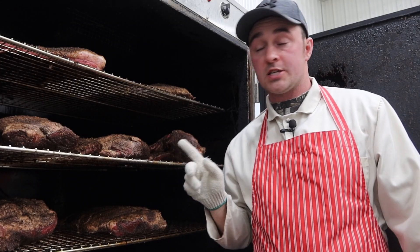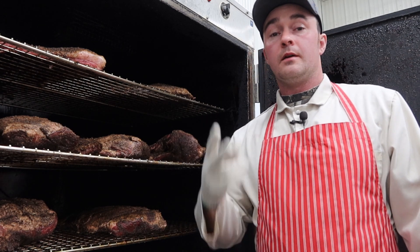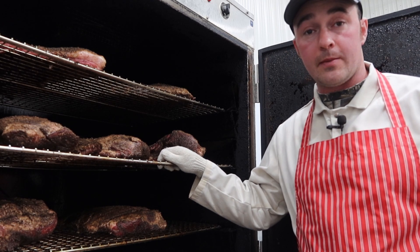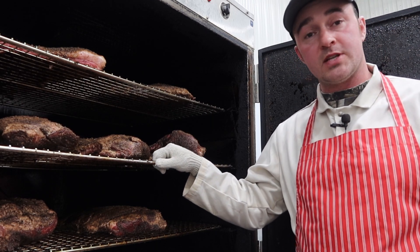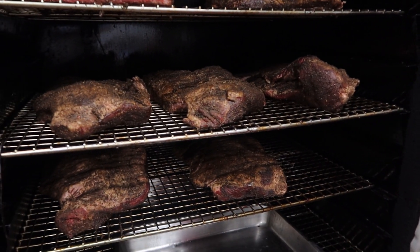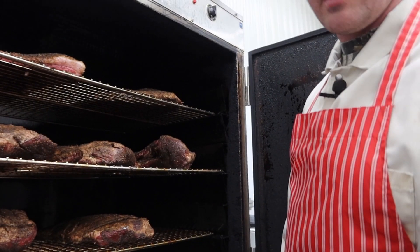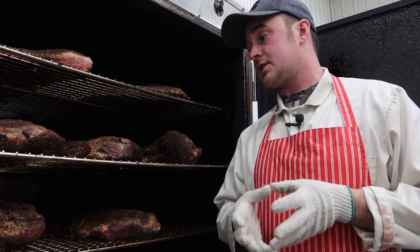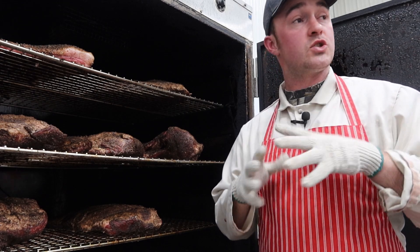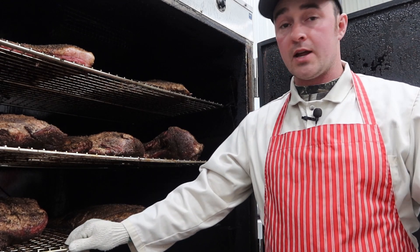Now that we're ready for the smoking step, I smoke my briskets at 225 Fahrenheit for 12 hours minimum. I don't really go by temperature — I go for at least 12 hours, and if they're nice and jiggly when they come out, they're going to be super tender. Load them all up — the fat side does go up, so that when it's smoking, that fat starts to render out and drip down over your brisket, keeping it more moist and juicy. It's going to be like a self-basting. So 225 for at least 12 hours.